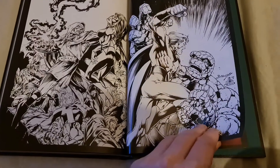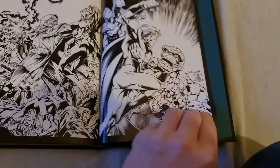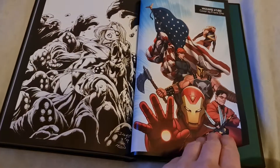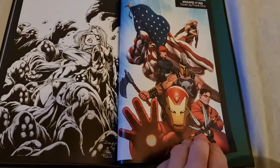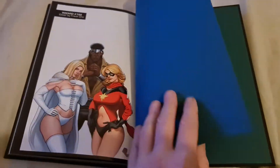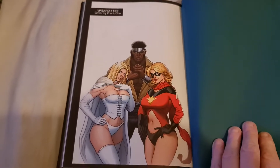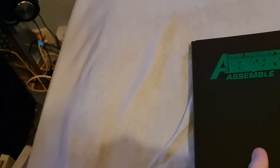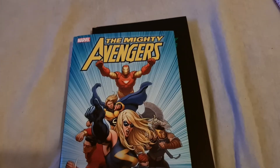Danny Mickey — Mark Bagley and Danny Mickey on this one. Wizard 180 for the front cover and Wizard 199 for the front cover. That's that. Thank you for watching.